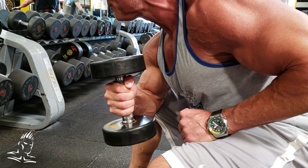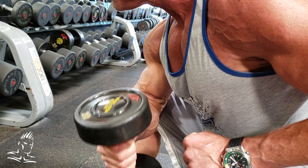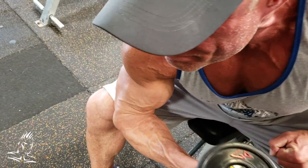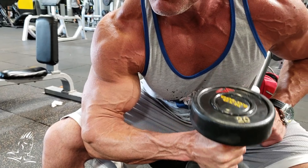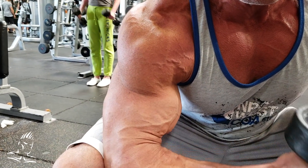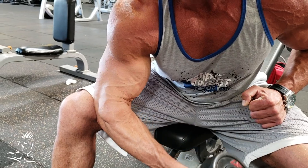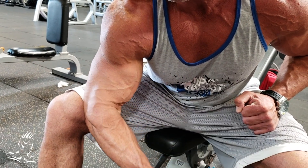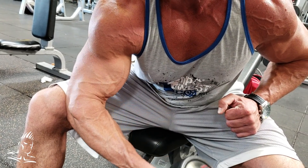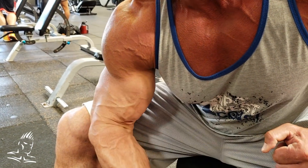Dave is doing the seated concentration hammer curl — awesome for the brachialis muscle. As you can see, he's using a hammer grip on the dumbbell, leaning his torso forward, and keeping his elbow tucked into the inner thigh. This really isolates the brachialis underneath the bicep. The brachialis is working just as much, if not more, than the bicep, creating that ball right under the bicep and giving much more density and thickness to the arm from all angles. Excellent movement for the brachialis.